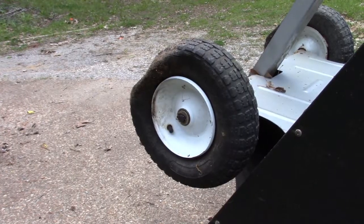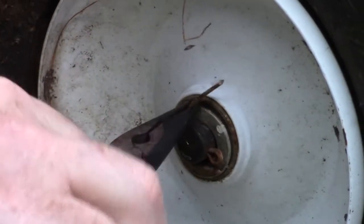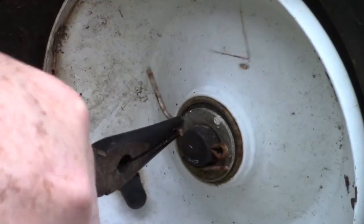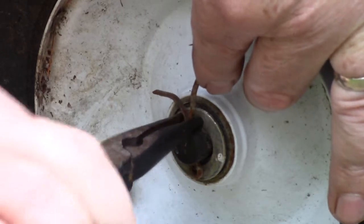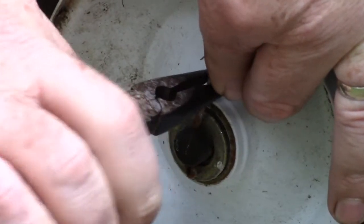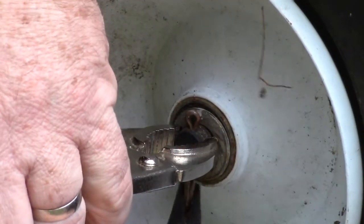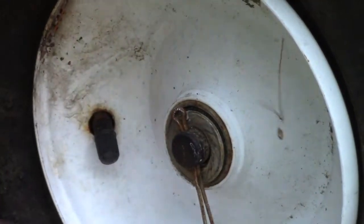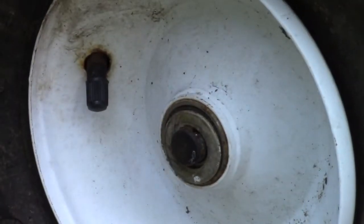We're gonna show you how to replace those tires. In the middle of this tire we've got a cotter pin and we need to straighten that out. The axle goes all the way through and it's rotating, making it hard to pull on. I'm gonna put some vice grips on here to hold that axle while I straighten out this cotter pin. Cotter pins are a wonderful thing until they're not. There we go — cotter pin's out.